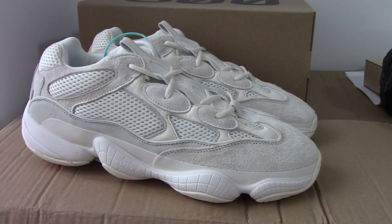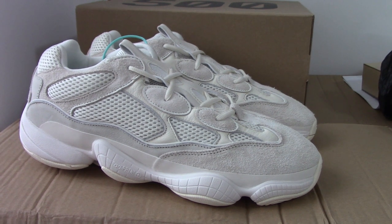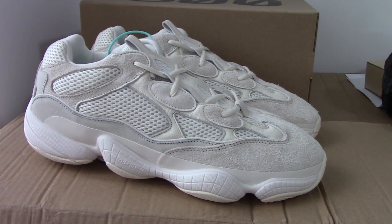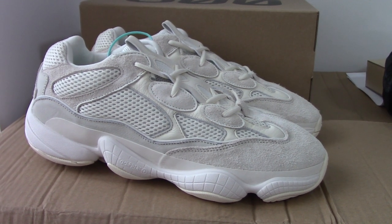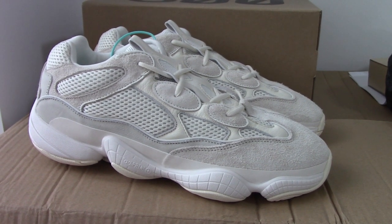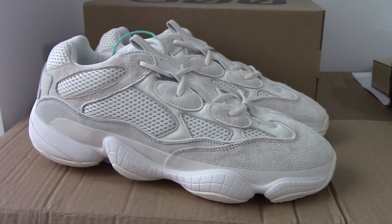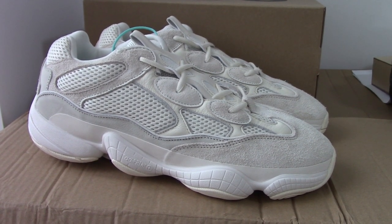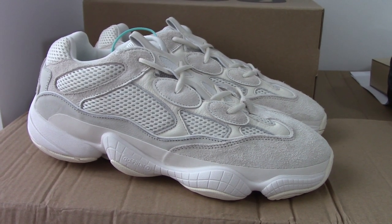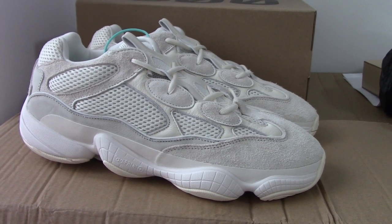What's up, beautiful. Welcome to my channel. So you can see this is EZBOOS 500 bone white. This is the new color of EZ500. You can look — very similar with the blue, but this is the bone white. For the color, a little more light than the blue.